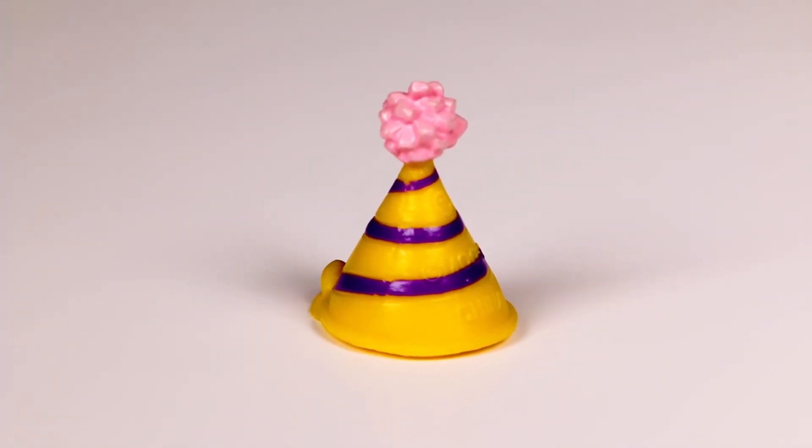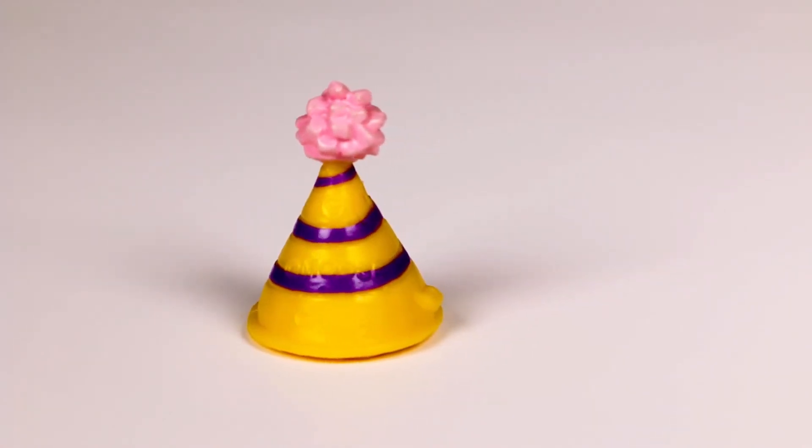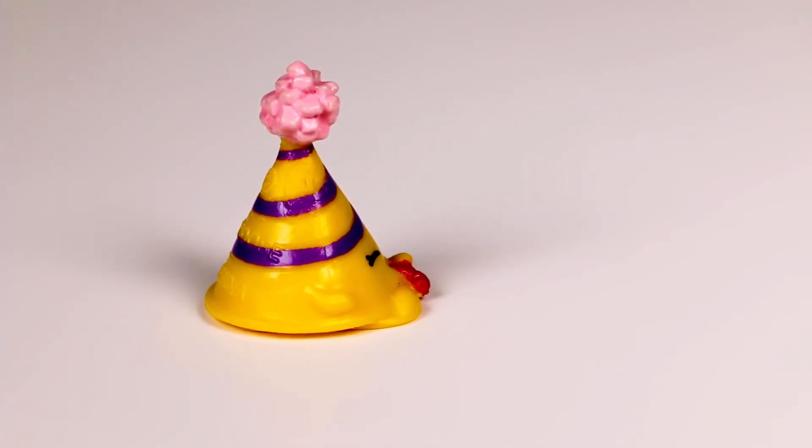Guess what? They made another party hat this season — it's red with white stripes. So now we can party with two Marty's! Unbelievable!